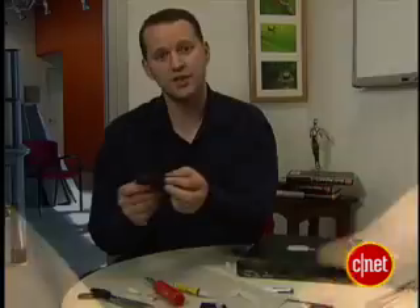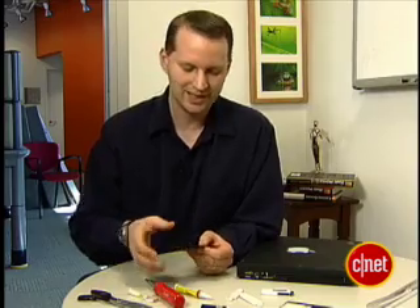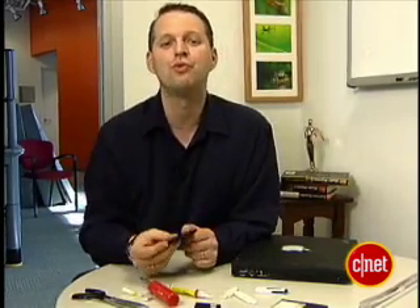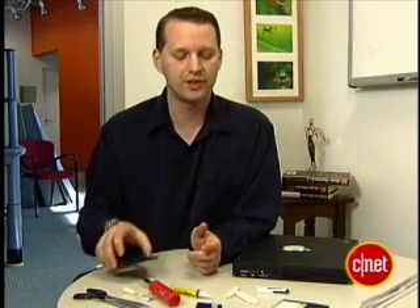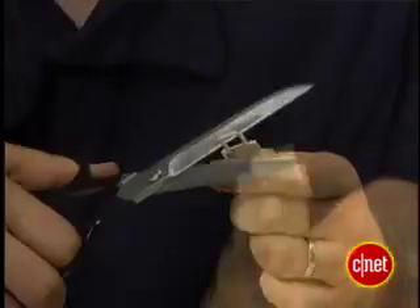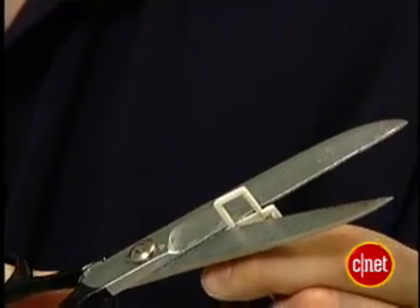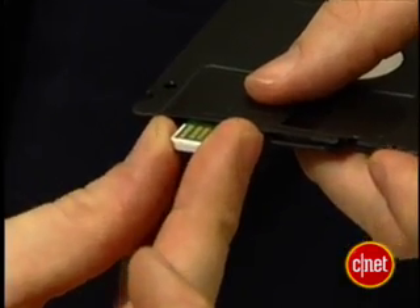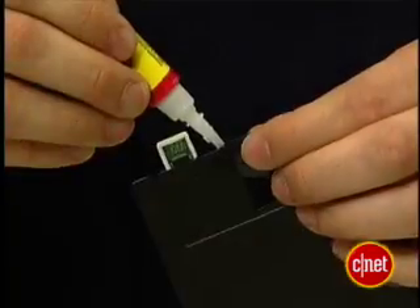Now you'll want to set this aside and let it dry while we work on a little bit of casing. Because, you see, if you tried to put this in as is right now into the USB port, it's a little too floppy. One of the reasons we picked this particular model of USB drive is because it's slim, but it also helps that it's plastic. I'm going to carefully cut the plastic part that held the contacts in place — I can fit that part under here and glue it into place on the floppy.